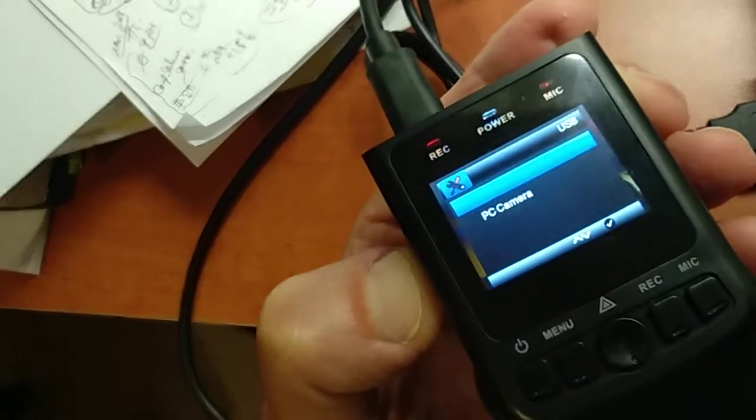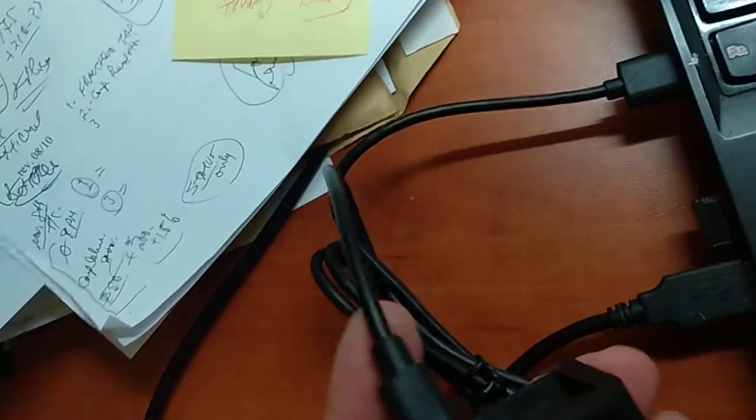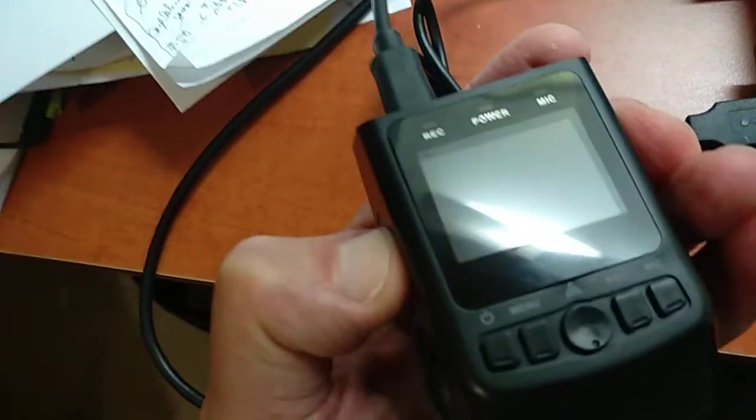It also will no longer go to menu when we press the menu key. And as you can see, the minute I take my finger off the SD card, it says goodbye — and it does this all the time you're driving.